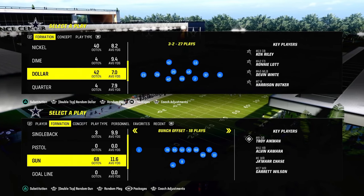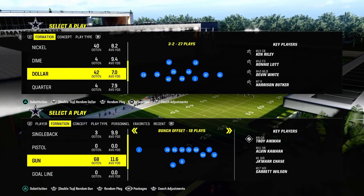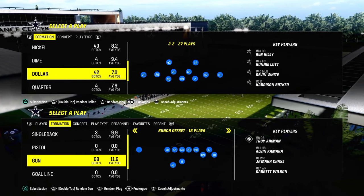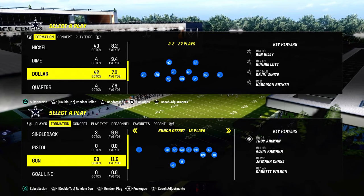In today's video, I'm going to show you the simplest coverage in Madden, and arguably the best coverage in Madden right now, and it is the double bracket or zone bracket defense, also known as the double Mabel coverage.